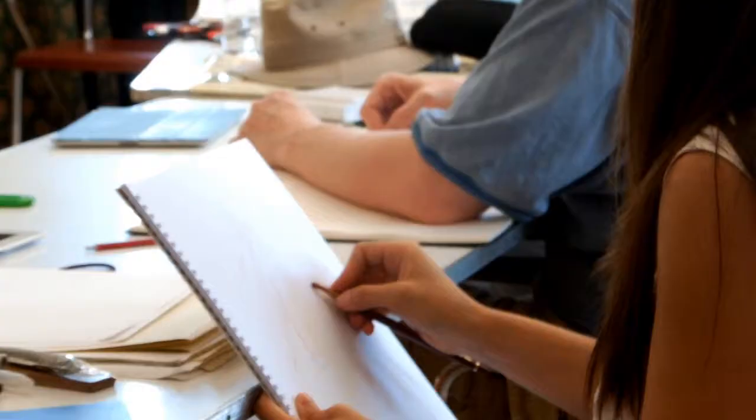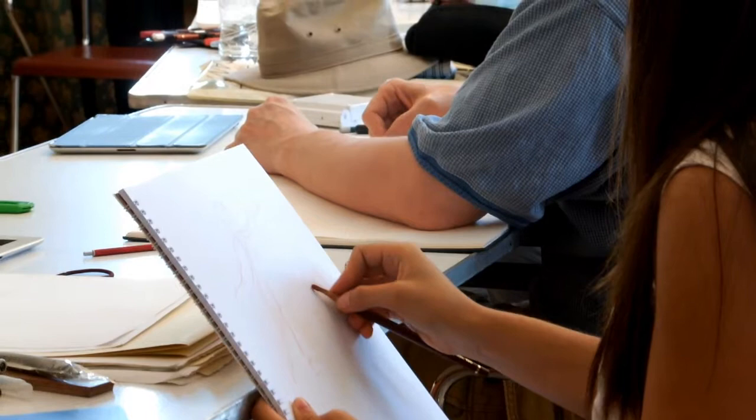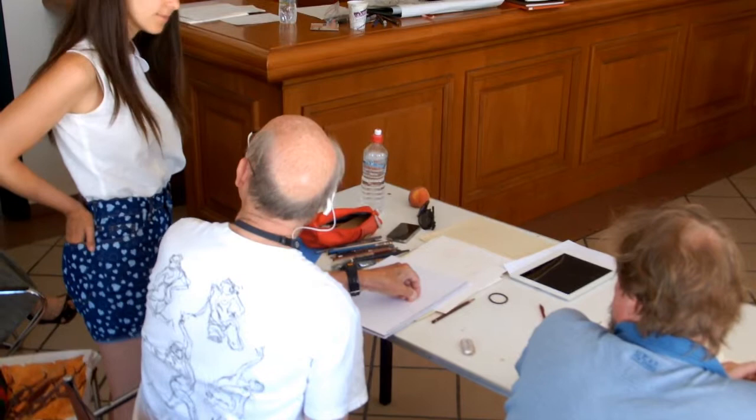What I teach is traditional Renaissance drawing — the mechanics, the tools, the fundamentals. The essentials allow people to create from imagination without having to have an object in front of them. And if you're going to work as a professional, that's what you do. I'm constantly getting emails or people coming up to me personally, thanking me for their career. And that, as a teacher, is really the best compliment I can get.